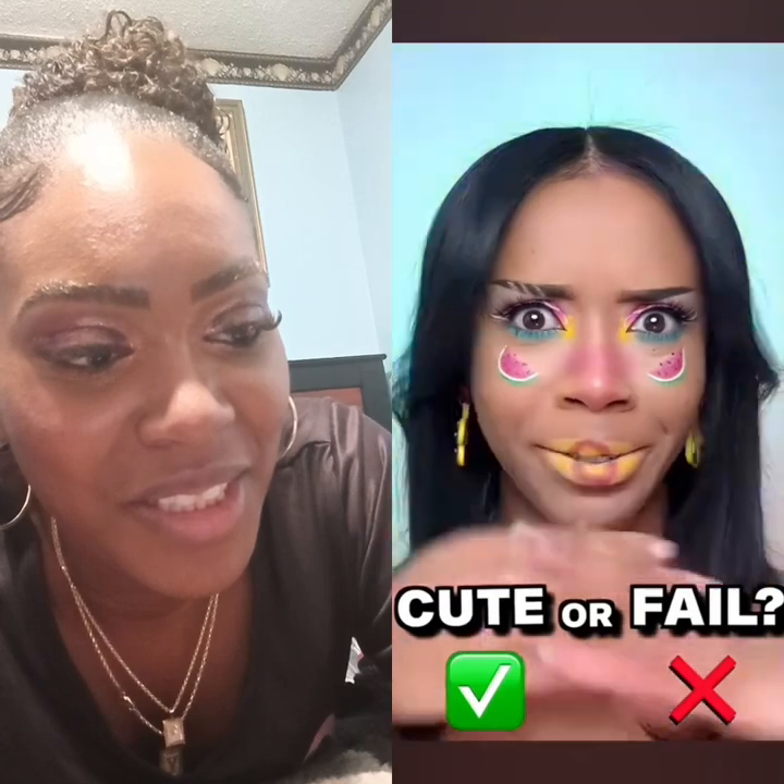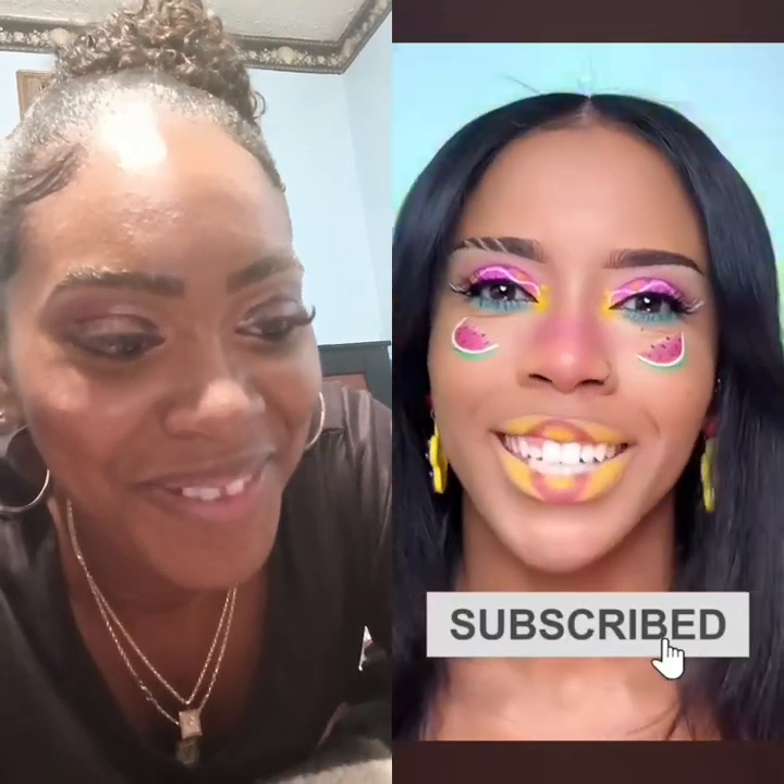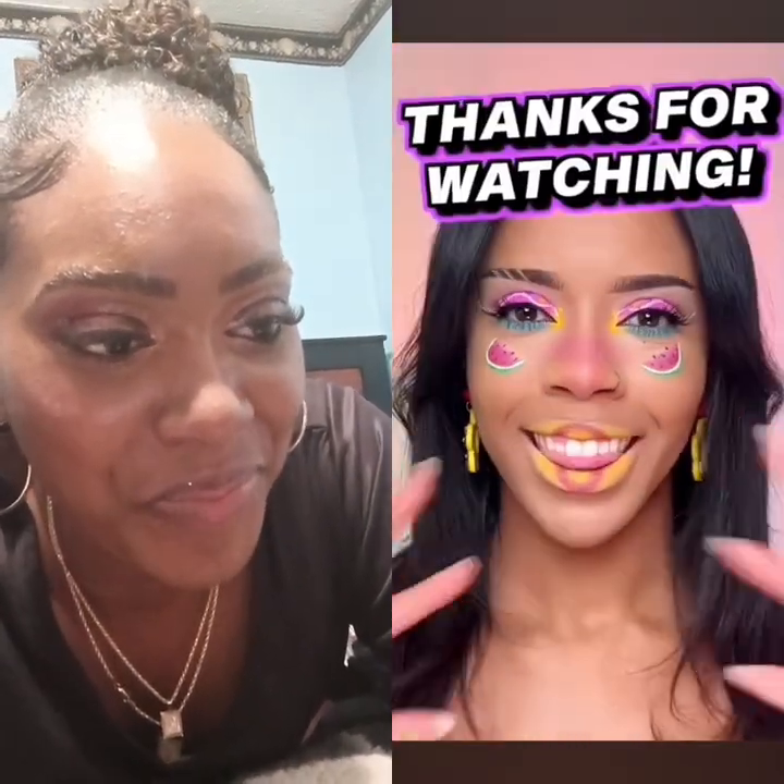Comment a watermelon emoji if you agree. But be honest guys — what do you think, is this a cute or a fail? Cute! Don't forget to subscribe to my channel if you haven't already. Thanks for watching!